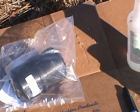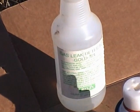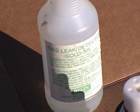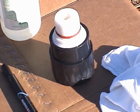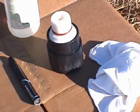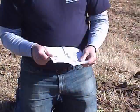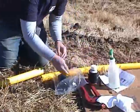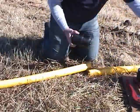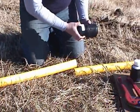Here are the tools and supplies you'll need for this installation. Each ID Seal Constab Fitting comes shipped in a bag with printed installation instructions. Verify that the Constab Fitting is the correct size for the polyethylene pipe being assembled.